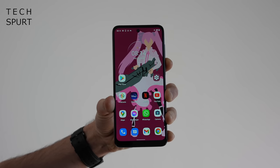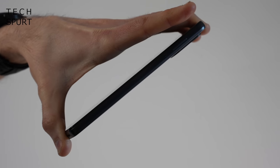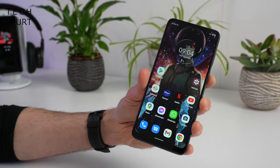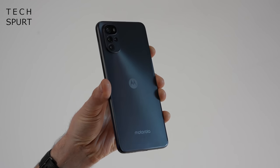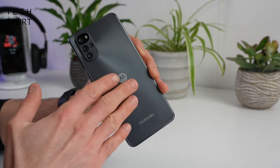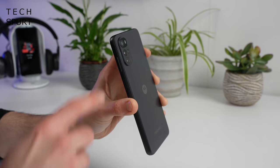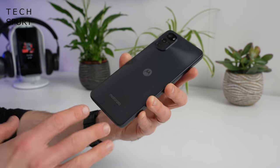The Moto G22 is quite a hand-filler at 6.5 inches, especially with pretty chunky bezels surrounding the display. It's a chunky phone too with flat plastic edges, similar to other budget phones from Xiaomi recently, but it's under 185g so not crazy heavy for this size. You've got a choice of three colours in the UK — Cosmic Black, green, or blue. The matte finish on the back is reasonably resistant to fingerprints, the camera module doesn't jut out too far, and the phone is water repellent.